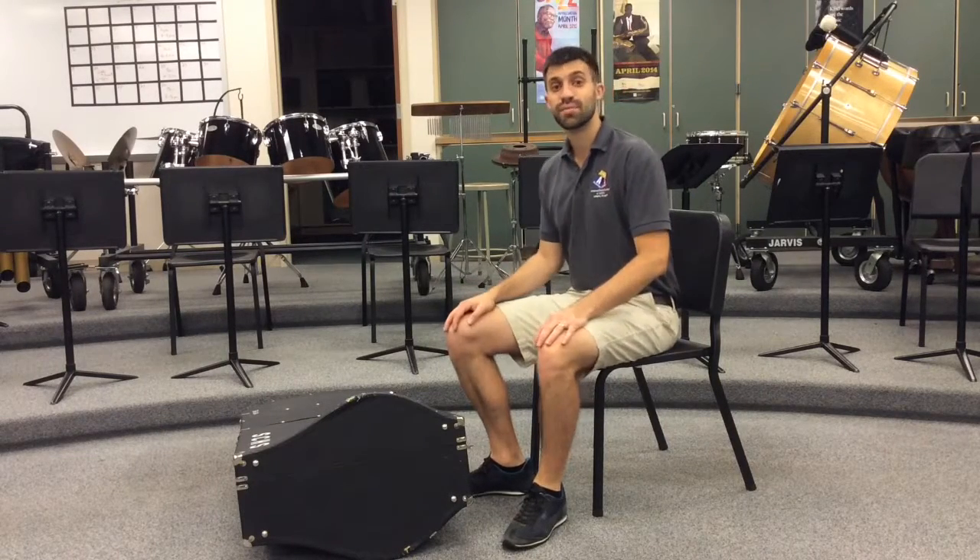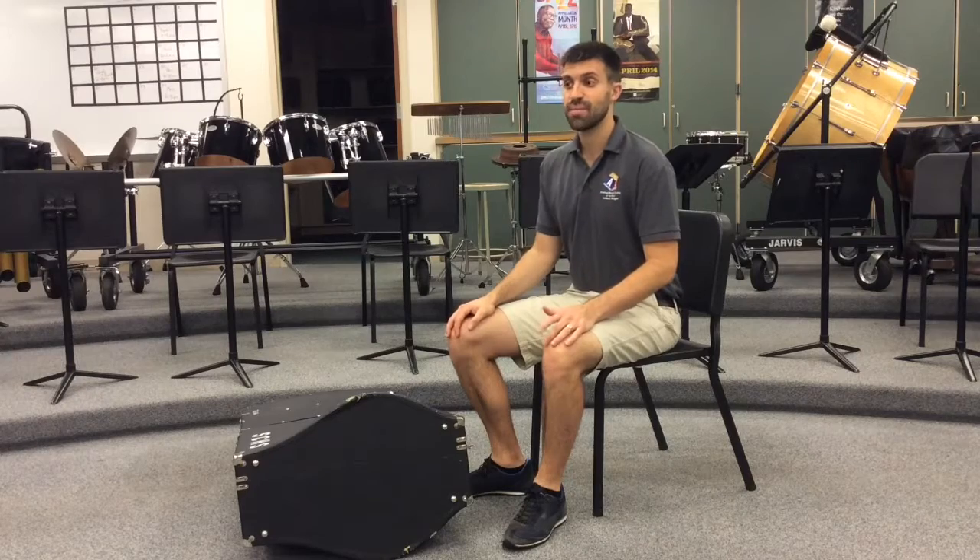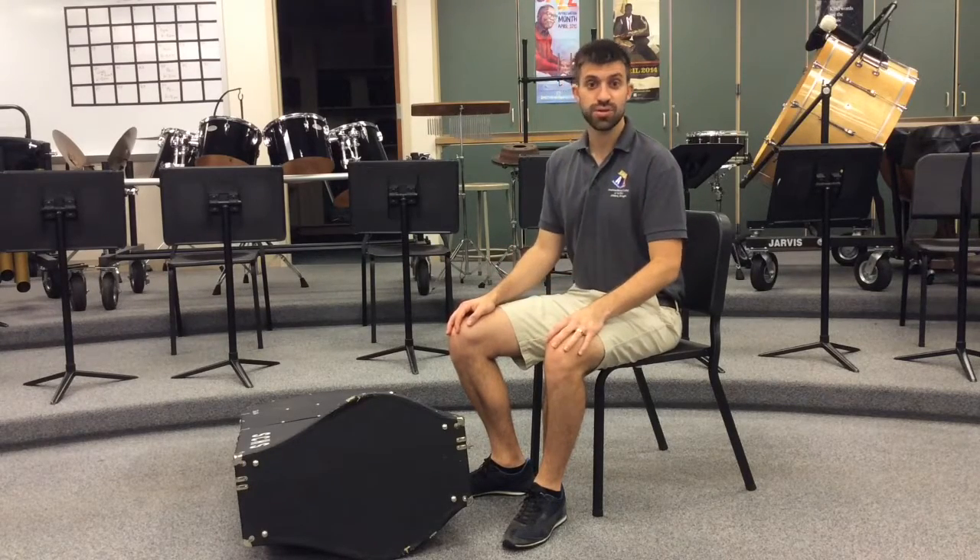I'm so excited you decided to learn how to play the tuba. So let's get started by taking the instrument out of its case and learning what the parts are called.